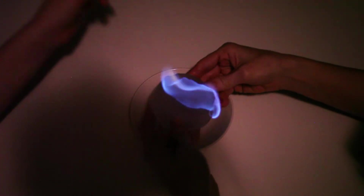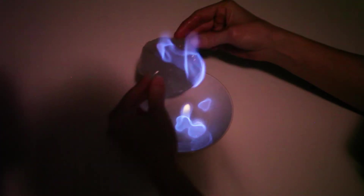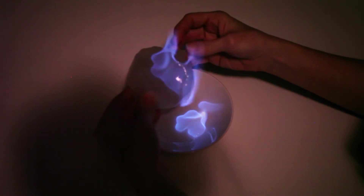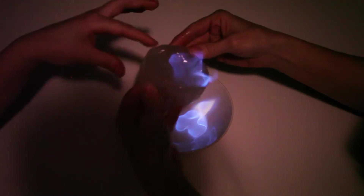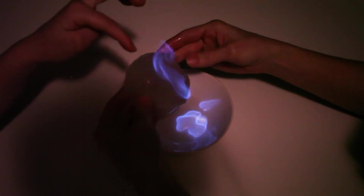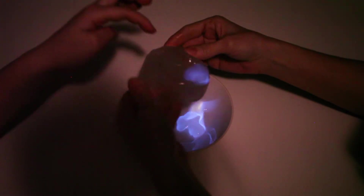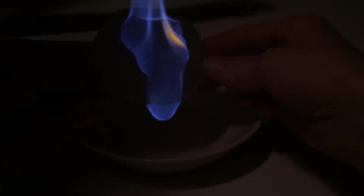Okay, so here's how you make blue fire and ice slime. It's like water and yes you can actually play with it. I do not recommend this for children — this is at your own risk. Blue fire and ice slime. Very hot.